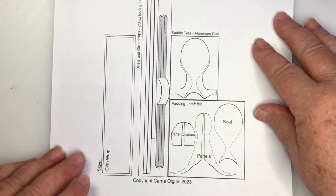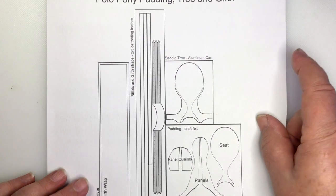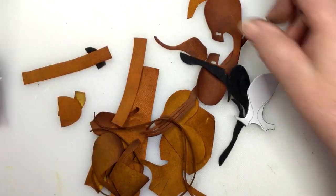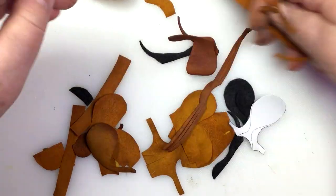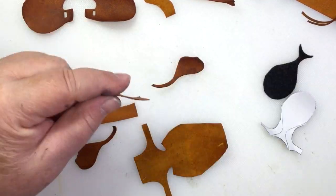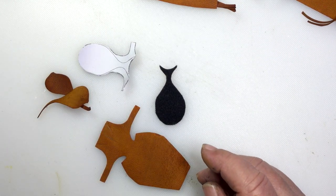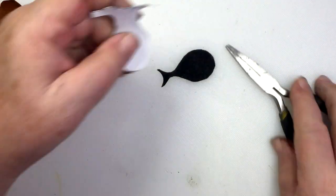That is what the pattern looks like. I'm not going to make you sit through me cutting out all of these parts and pieces — I'm just going to go ahead and get them cut out and then we'll continue on with assembly. I like to have a little plastic baggie with all of my stuff in it. This stuff has been skived and dyed after it's been cut out. So I'm putting the pieces in piles of where they go — there's the seat or the tree, then there's the flaps, and then there's the billets at the bottom.